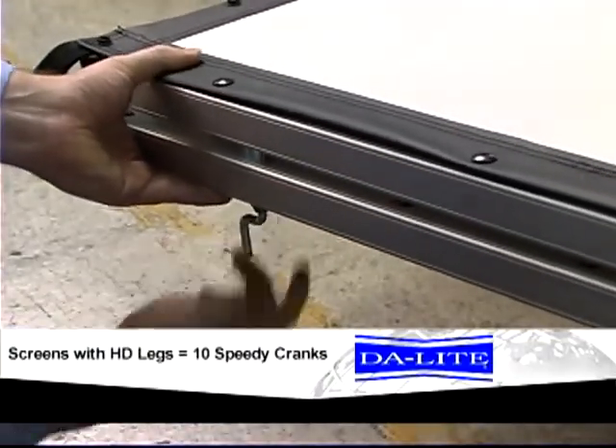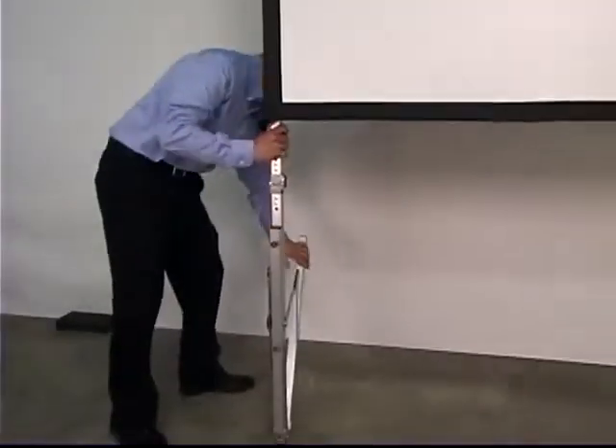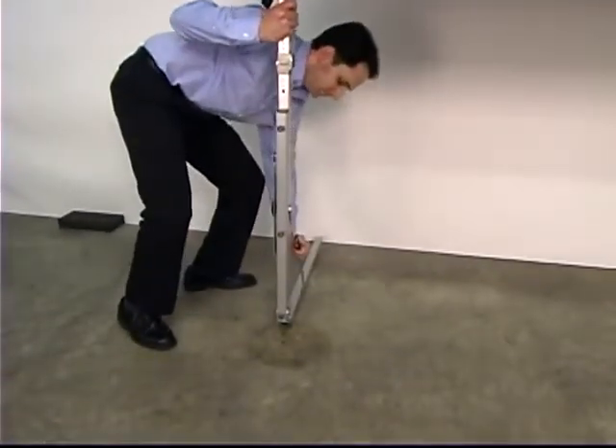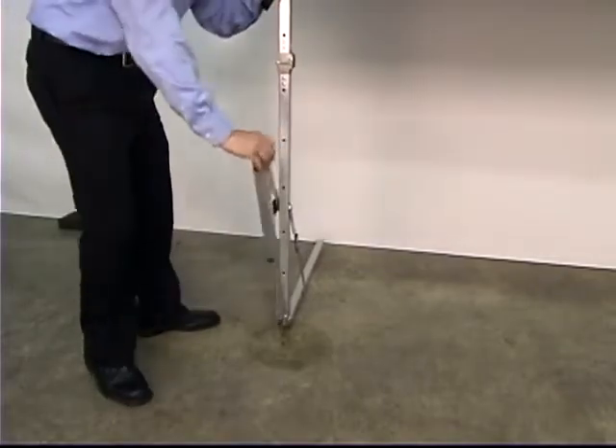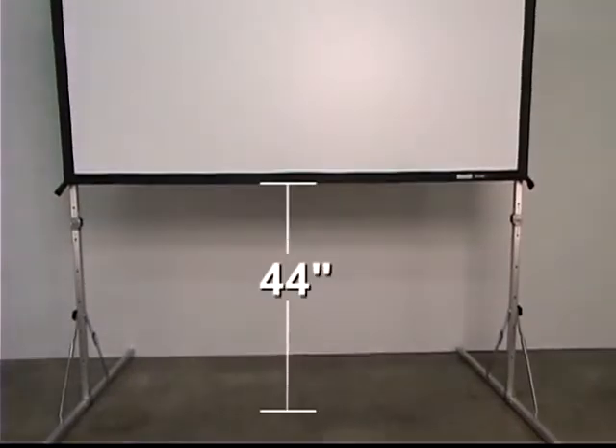Once the speedy cranks are tightened, lift the screen and legs and open each leg extension. The Fast Fold Deluxe screen height is adjustable in 6 inch increments, either up or down. Normal screen height is 44 inches from the bottom of the frame to the floor, which is also the standard height for use with presentation drapery accessories. For stability, the frame should not be extended so that more than half of the frame height is above the top of the legs.